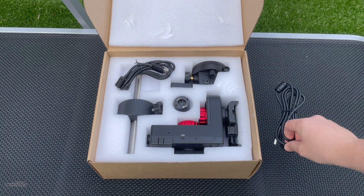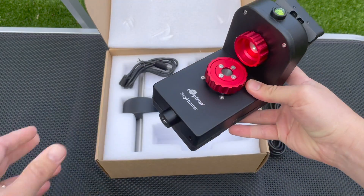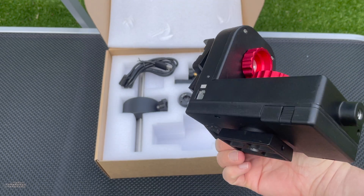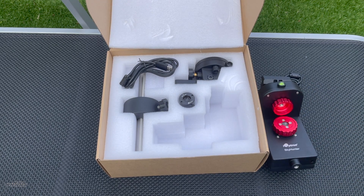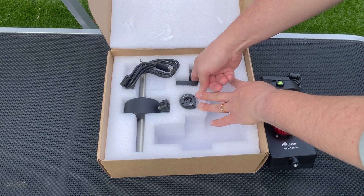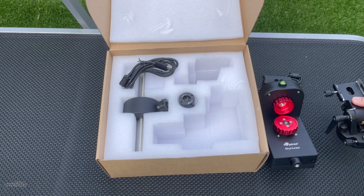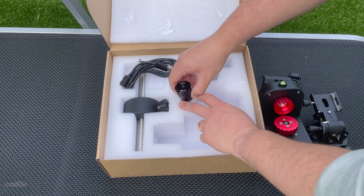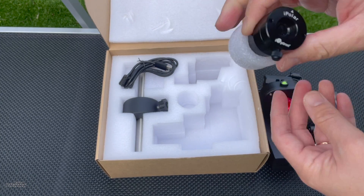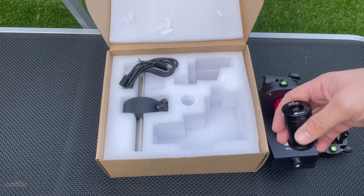They are essentially all the same. The Skyhunter mount itself is this bit, and this bit is the same across the three mounts. Here we're looking at the EQ Altaz with the I-Poller. It includes the EQ base — that's this piece — and the I-Poller scope, which is this piece.